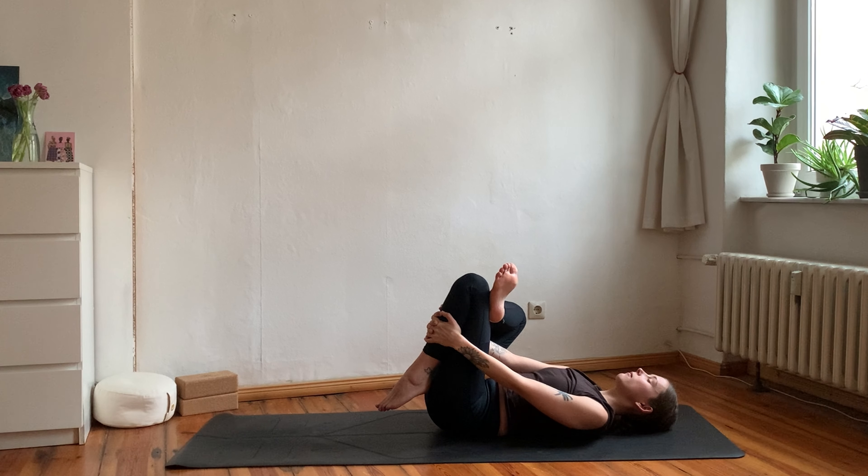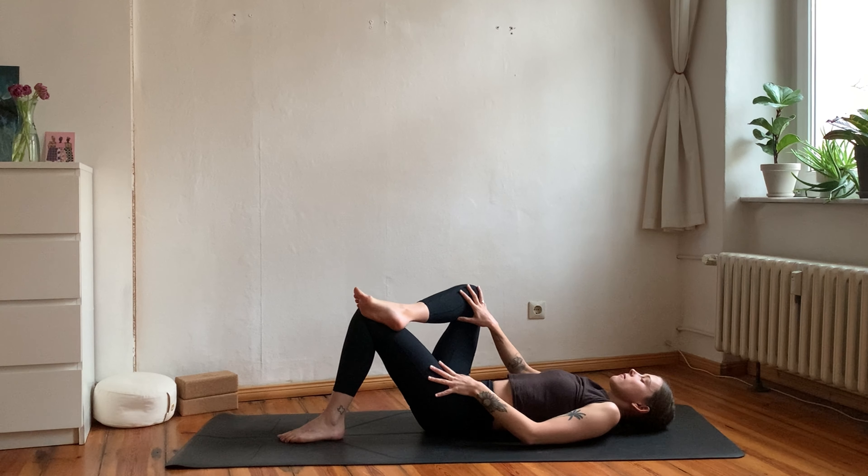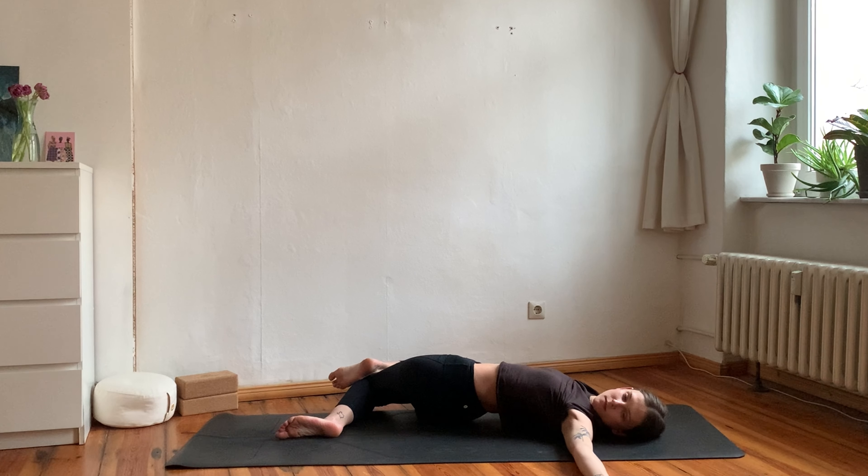From here, transition into your supine twist by dropping both knees towards your right with that shape and stretching your left arm out to the side — gaze into your left hand. You can adjust the position, especially of your legs, according to your comfort, according to what you need and what feels good for you today.